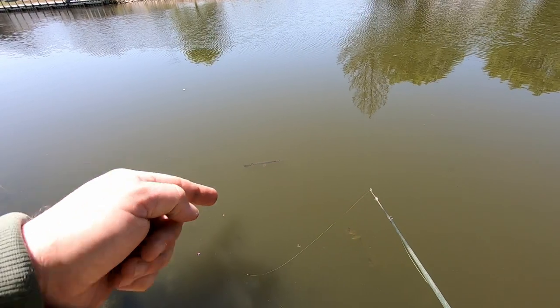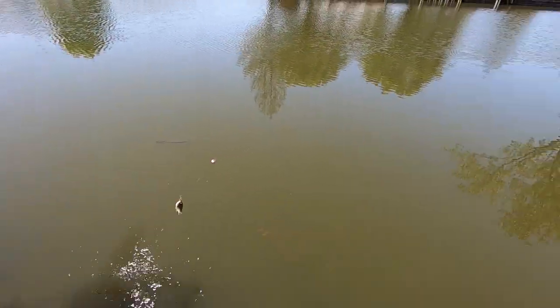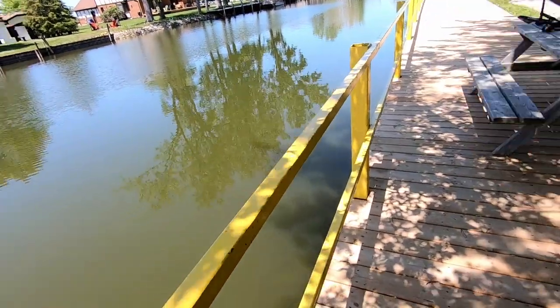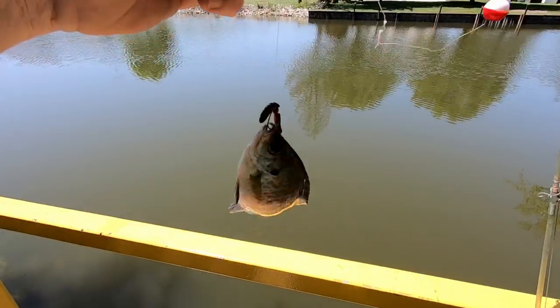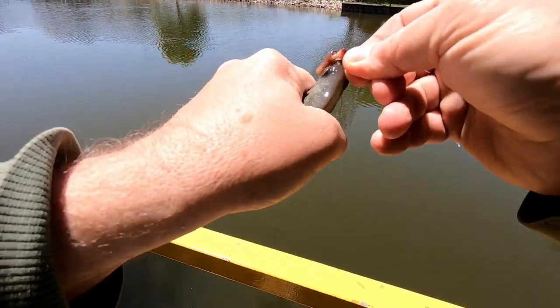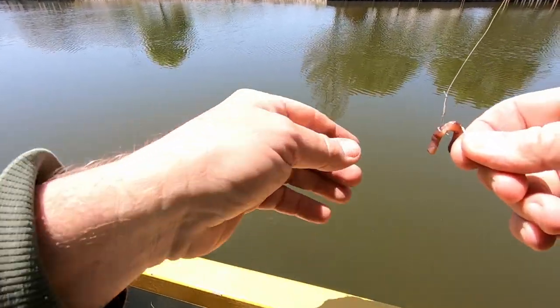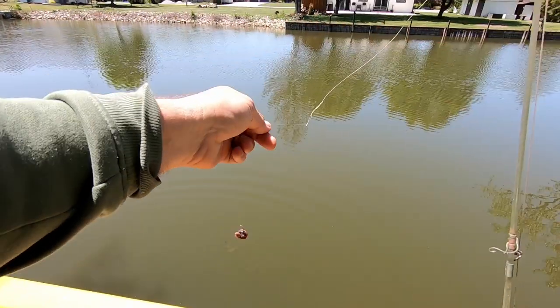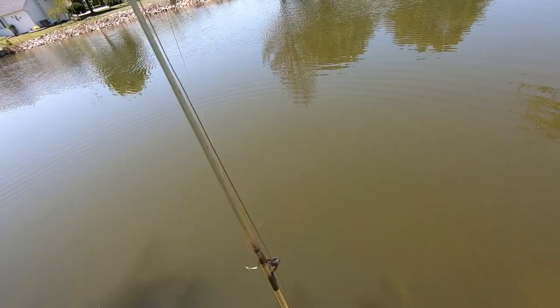Nice cigar pike right there. We got another one — whoopsie, we got him hooked up here, hang on. I caught the trees in front of me. All right, fish number two — number two, nice little bluegill. Not quite sure how I caught that tree, but I did. We're good now.